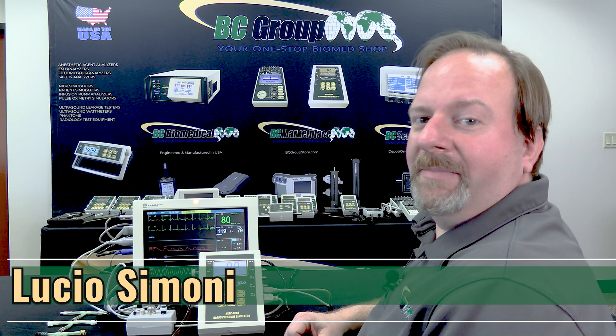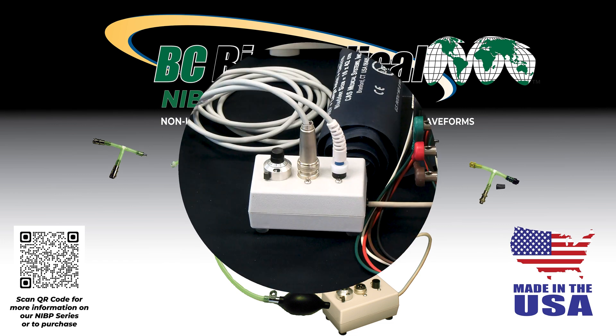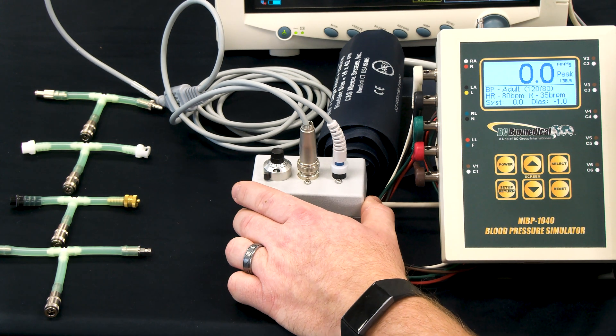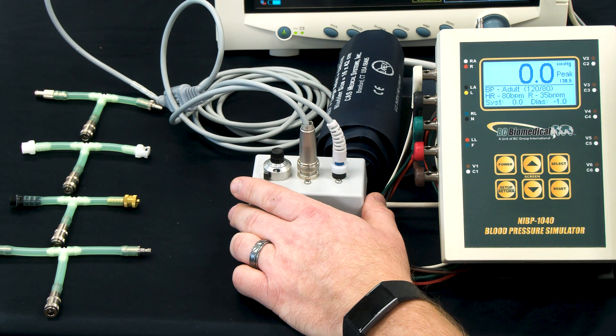My name is Lucio Simone, I'm the Engineering Manager for BC Group, and in this series of videos we'll be demonstrating NABP simulation using the NABP 1040. For the NABP 1040 kit, you'll receive the NABP simulator plus the cardiac output module MCO 2100 and the four adapters for the blood pressure cups.